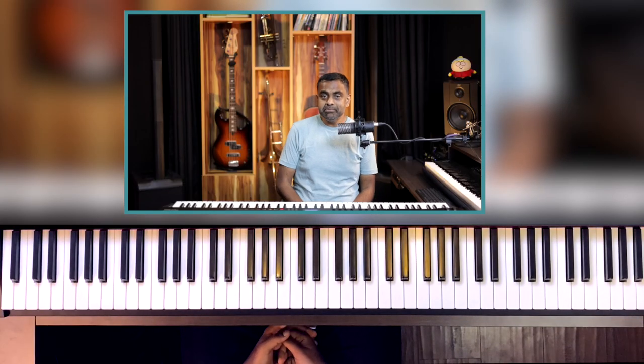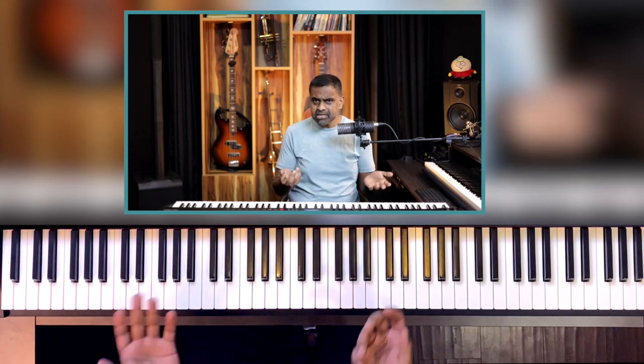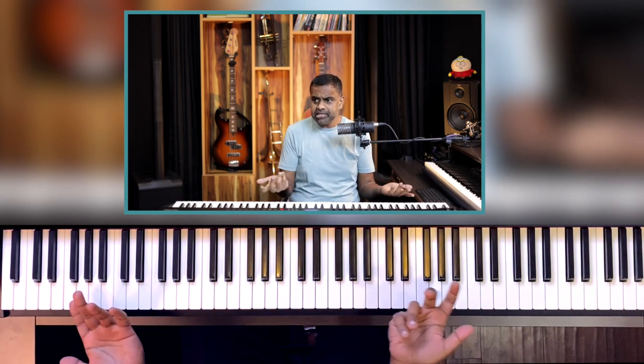Now you may be thinking, what is a piano teacher doing teaching a song which Paul McCartney kind of plucked away on his guitar? Well, I have a nice version which I play and I'm totally inspired by The Beatles' version of it. Most of what I'm going to teach you in this video will be pretty much what the guitar strumming pattern is all about. We are following the same notes, the same chords, the same hit points, pretty much the same guitar pattern. I do play a little bit of guitar so it came a bit more organically to me.